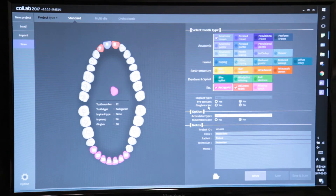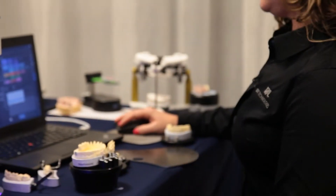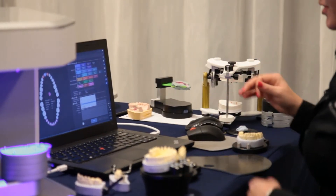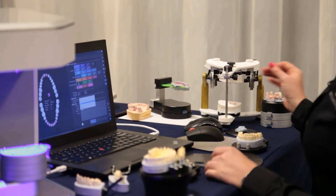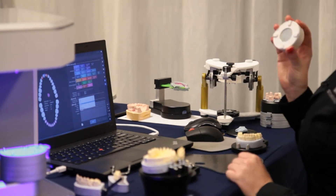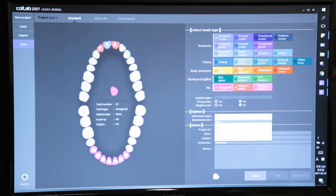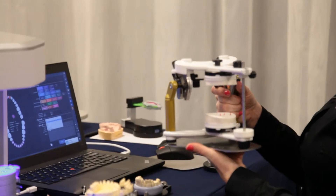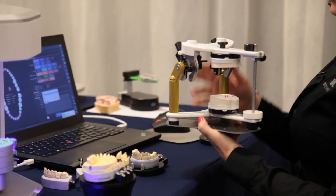Now we'll select what type of articulator plate we're going to use. I'm going to use a Stratus Articulator, which isn't on one of the lists but certainly isn't eliminated from what we can use. We just don't have the magnetic plates to snap onto that articulator type, so we'll go with the regular articulator plate, which I really like — it will hold any type of articulator you can imagine. If you're using a Wittmix Articulator with the tall pen, just remove the pen.